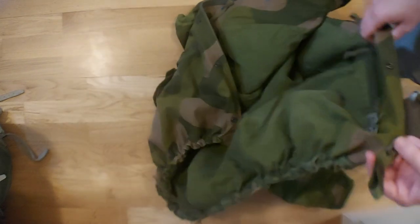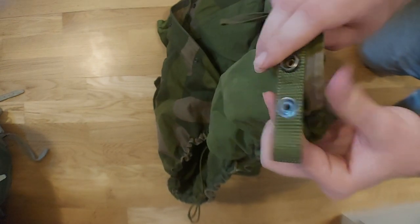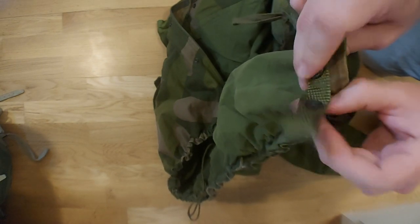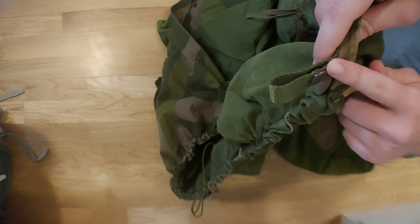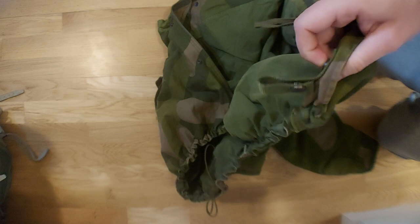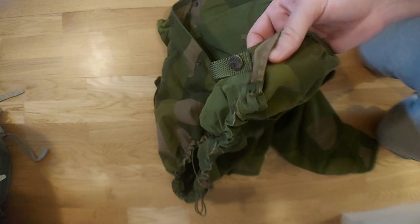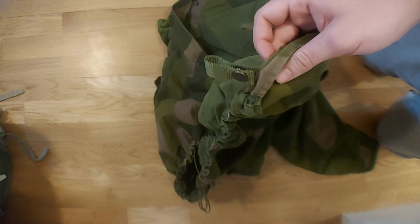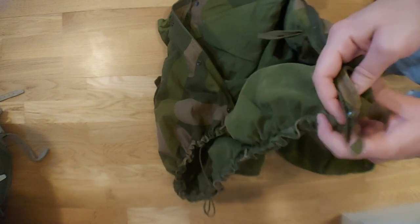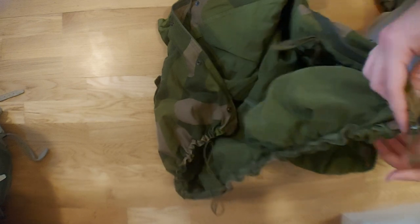One thing I forgot to show on the front side: we have a loop here for attaching a cord so it goes under your legs if you need to — this will certainly be handy if you're jumping from an airplane. Lots of uniforms of this era had this. Not really useful in general, but it's there if you need it.